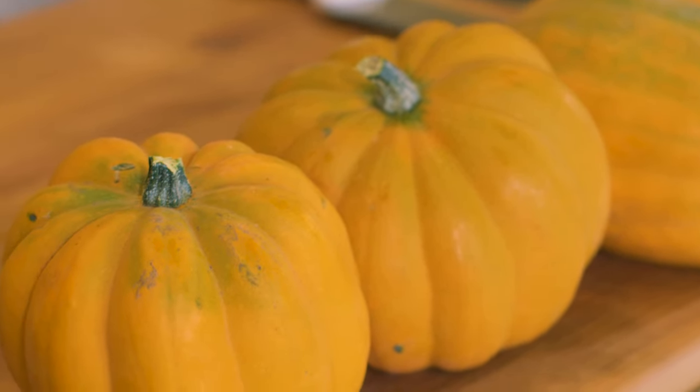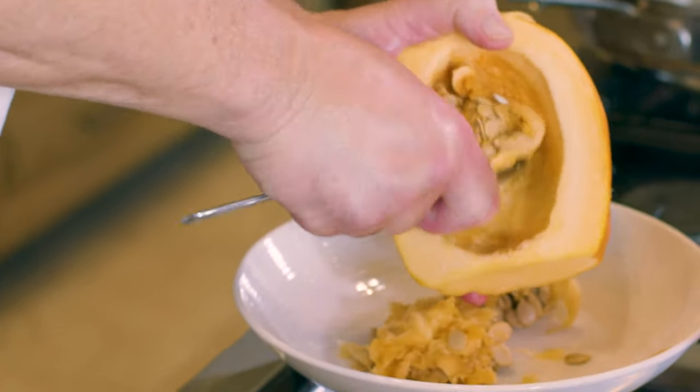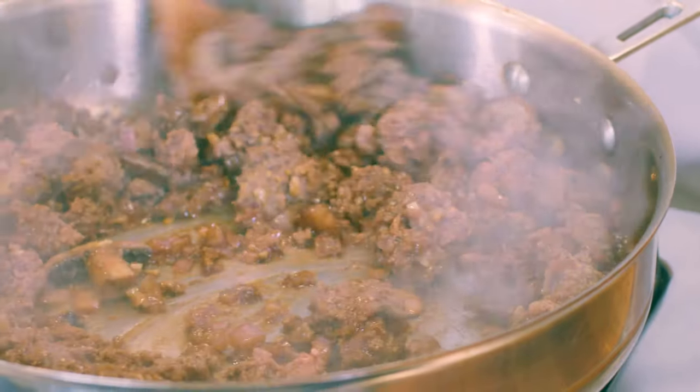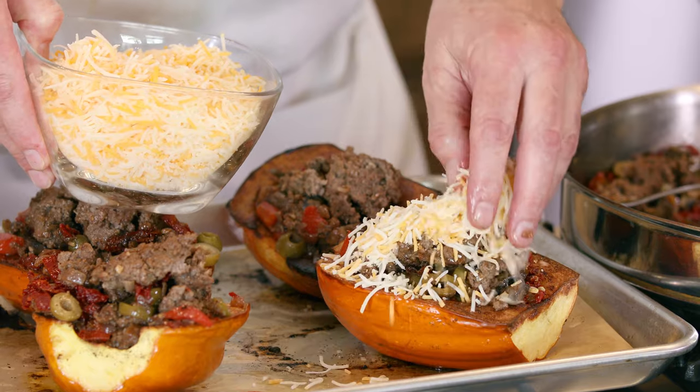We're gonna cook acorn squash stuffed with an onion garlic olive bell pepper ground beef mixture, covered with cheese and melted in the oven. John Klopfer has submitted this recipe and we're very proud of him.